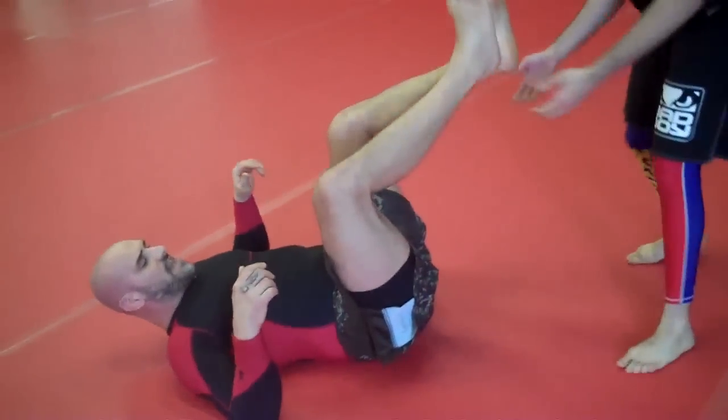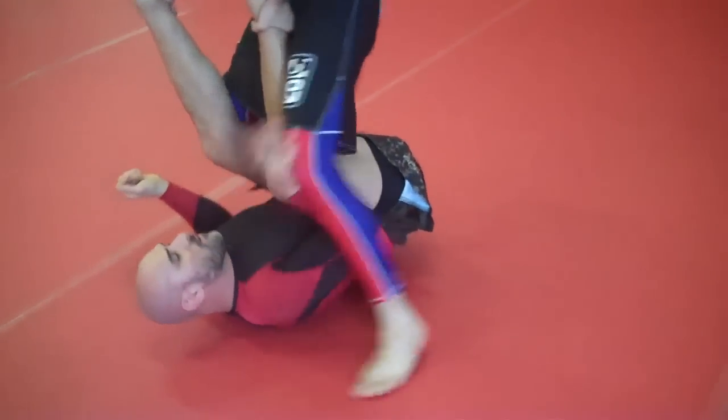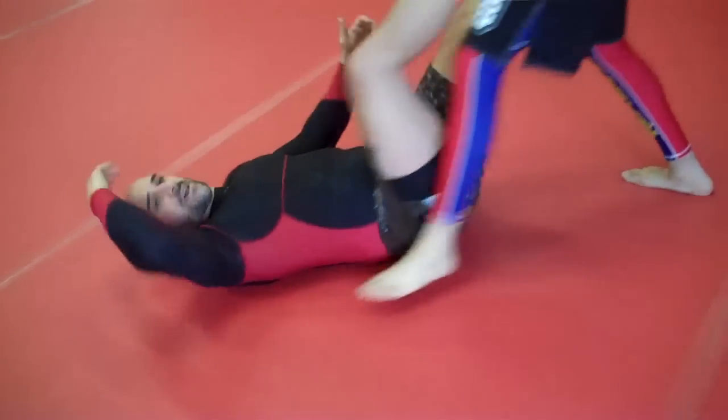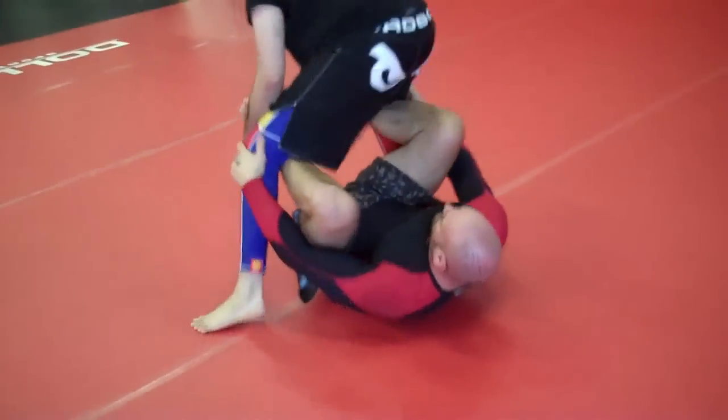So again, the keys to that one: me completely fighting. The mistake is people trying to hook, where I'm not hooking. I'm letting him get thrown, and this one continues to go back — and that's how I get to this position.